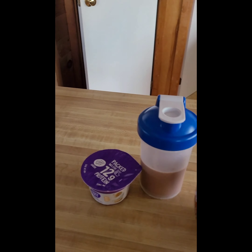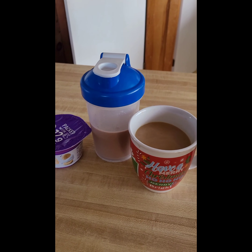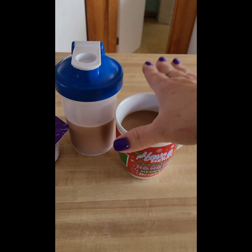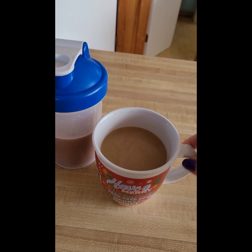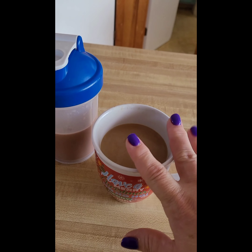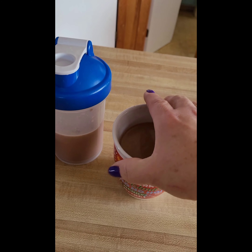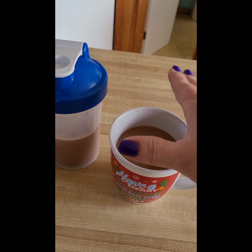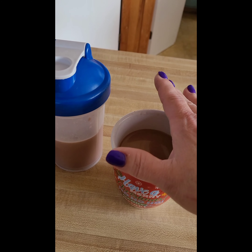Good morning friends! Taking a sip of my coffee — in here I have the Coffee Mate Italian Sweet Cream sugar-free, three tablespoons. I have two of these a day, that's three points. You can have two tablespoons for one point.